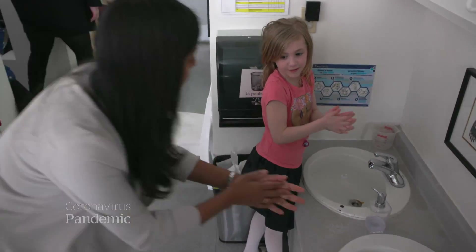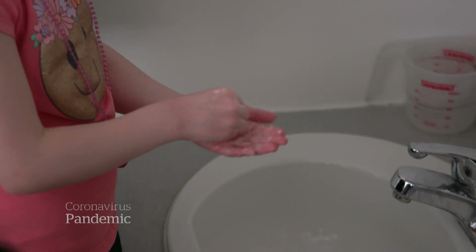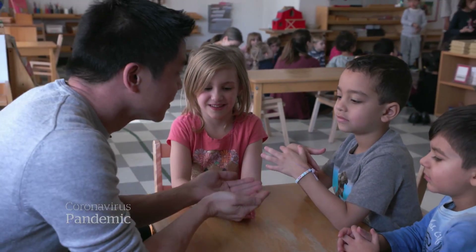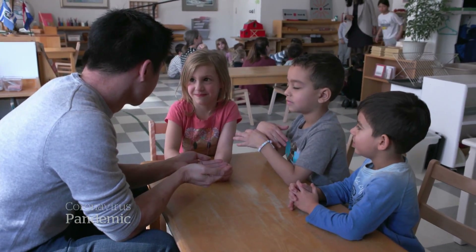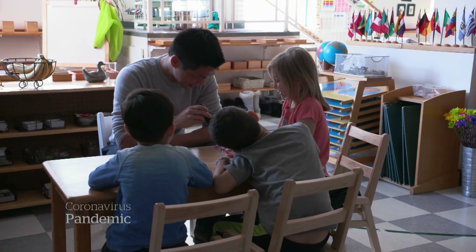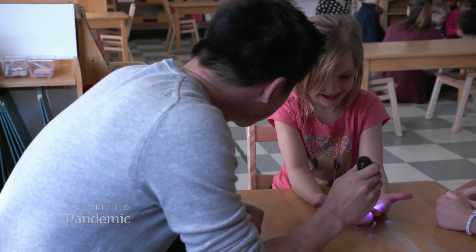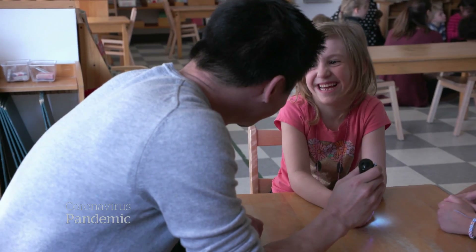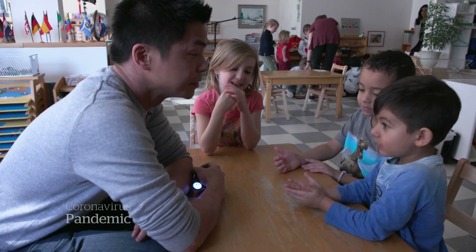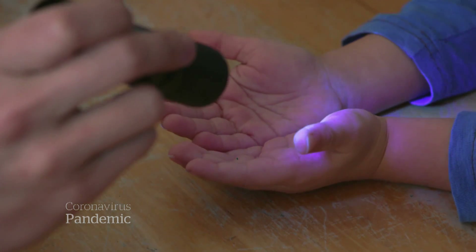Between the fingers — keep in mind, these kids are all between three and five. The task is daunting. One child estimates a thousand germs on her hands; another guesses thirteen. Dr. Thampy shines the black light on their hands to see how many germs they actually got off. One child's hands are still sparkling; another does pretty well.